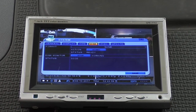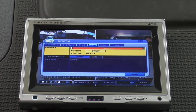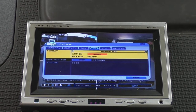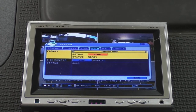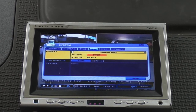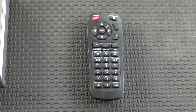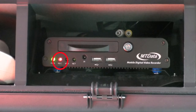Go down to Format. You'll see None listed. Use the Up and Down keys to select Internal HDD. Then go to Start and hit Enter to start formatting. You'll be prompted to ensure you do want to erase all data. Accept the warning and formatting will begin. After formatting has completed, hit Record to restart recording and confirm via the on-screen indicator or the record light on the front of the DVR.